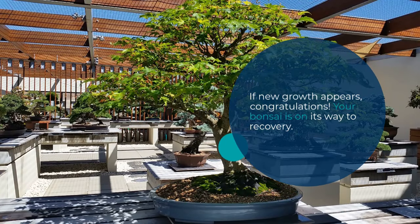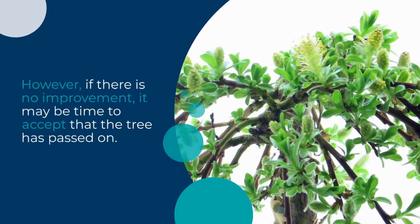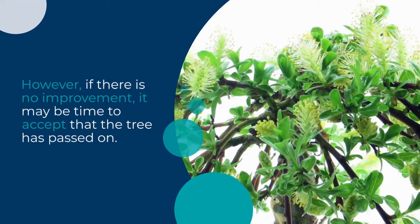If new growth appears, congratulations! Your bonsai is on its way to recovery. However, if there is no improvement, it may be time to accept that the tree has passed on.